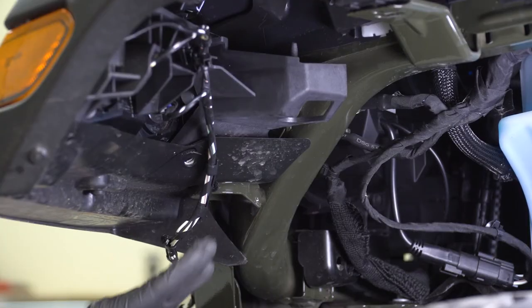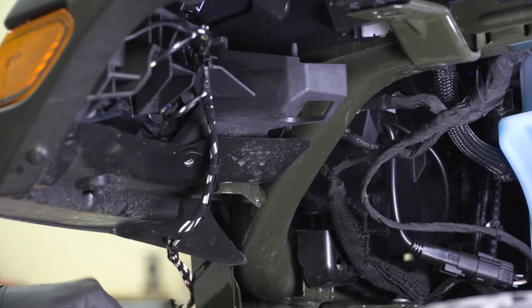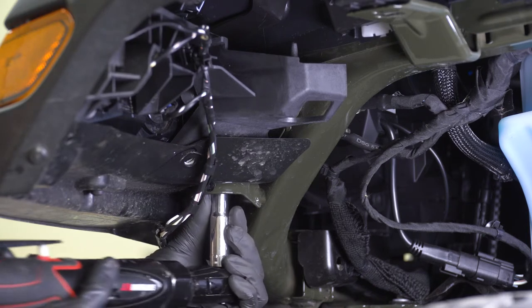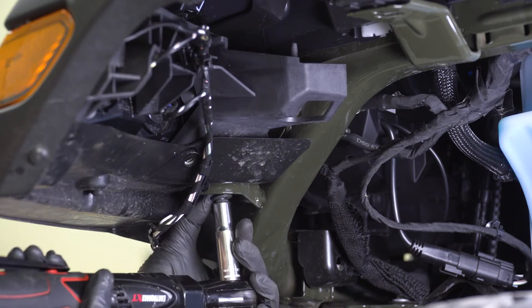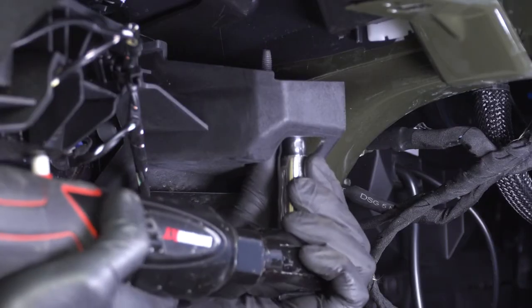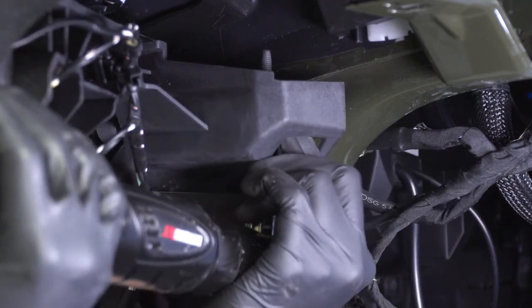Now that we have the wiring harness disconnected, we need to remove two more 10-millimeter bolts that hold on this plastic support holding in your light. Go ahead and grab your 10-millimeter socket and get these removed. The second one might be a little bit hard to see because it is recessed, but you can put your socket through this plastic trim piece and get it removed.